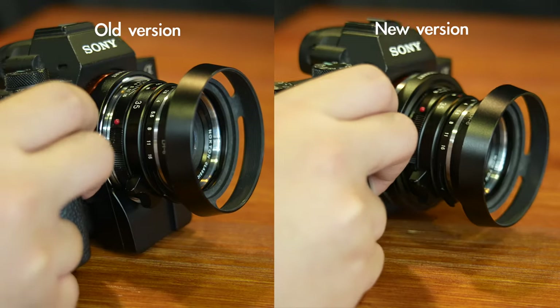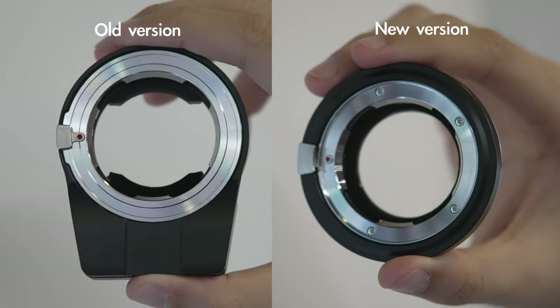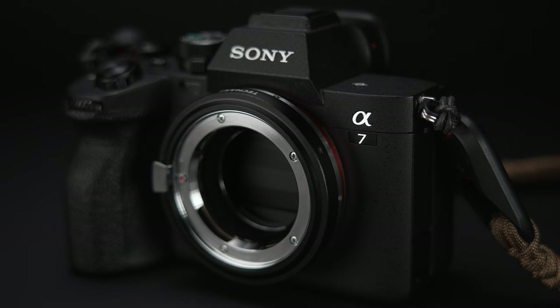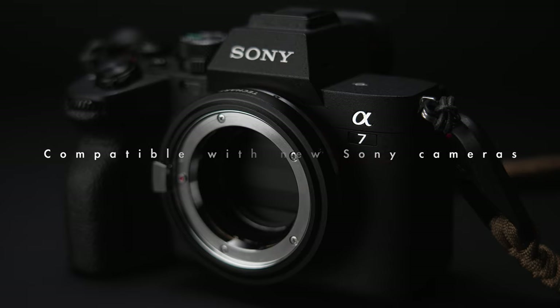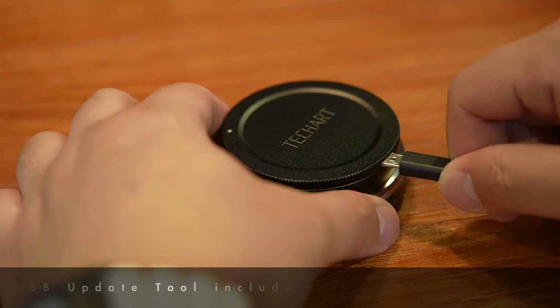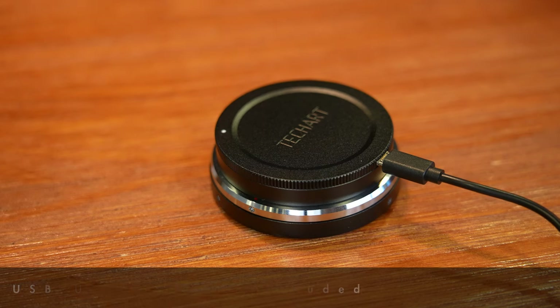The new Unicase machining technology significantly reduced the number of parts used and allowed for further compression of the adapter's size. The adapter is now compatible with all the latest Sony camera models. The firmware update process has never been easier — just connect the adapter via its USB dock and run the update software.